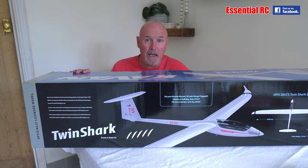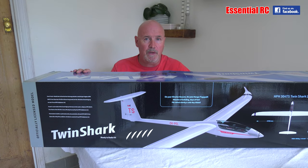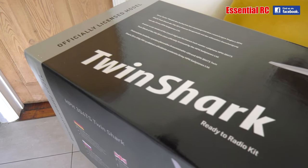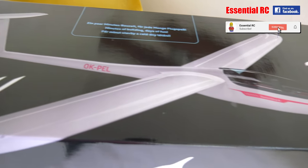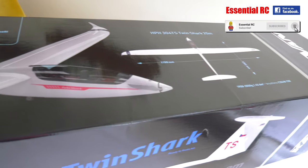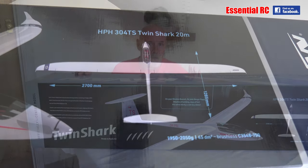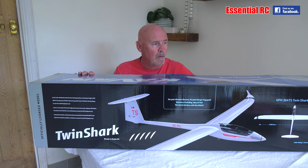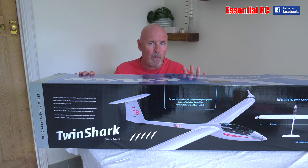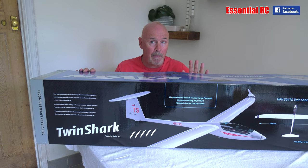Dom here from EssentialRC. Thanks for tuning in for another flight test. What we have here is the Cavern 2.7m Twin Shark powered glider, sent to me by my friends at Model Shop Leeds. This is a semi-scale version of the full-size HPH Sailplanes 304TS competition glider. The kit should have everything in the box that we need to get it flying, less the receiver, transmitter and flight battery.